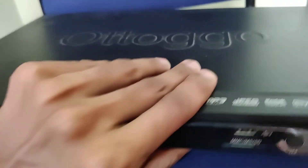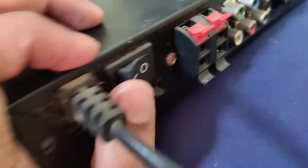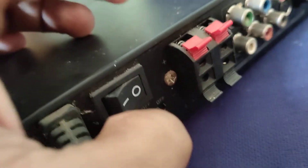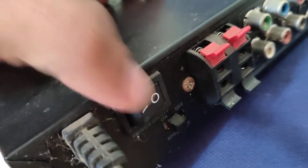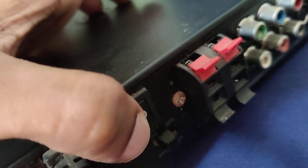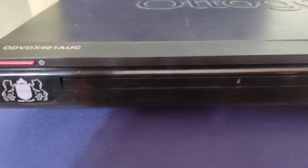You must first turn on that. Let's go to the back side. Here you can see a switch — this is the power on/power off switch. You must simply turn this on first.